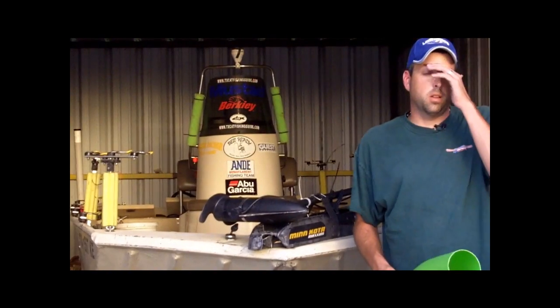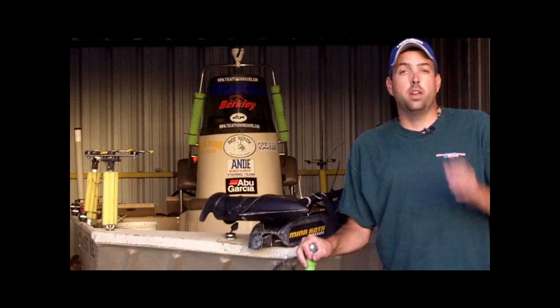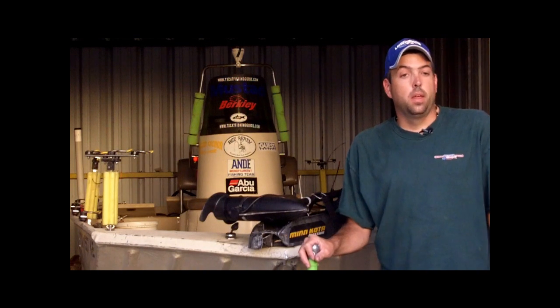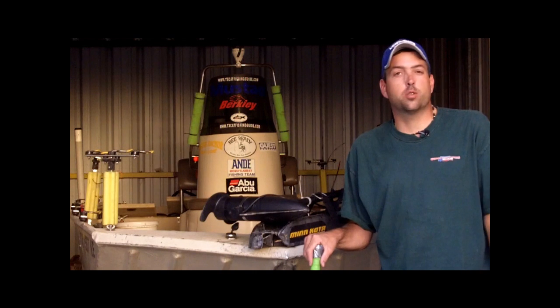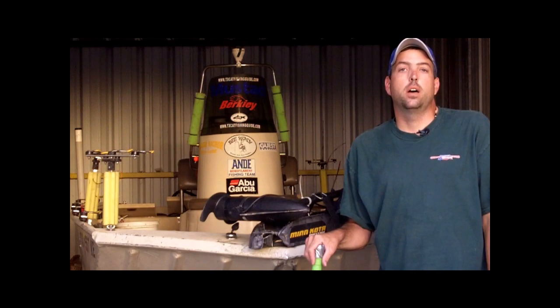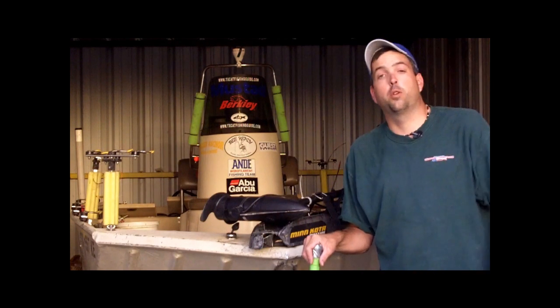Hello everybody, Chad Ferguson here at LearnToCatchCatfish.com. A couple months ago I made a video about catfishing with a baseball bat, and to this day this remains one of the most popular videos and most popular articles that I've put on LearnToCatchCatfish.com.